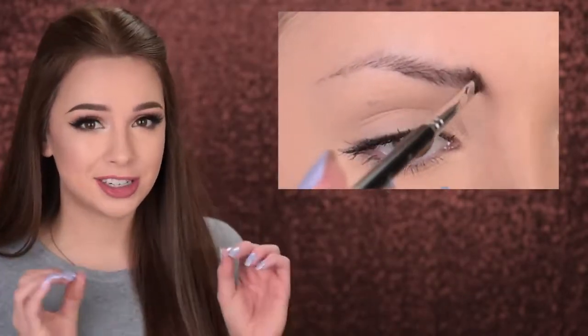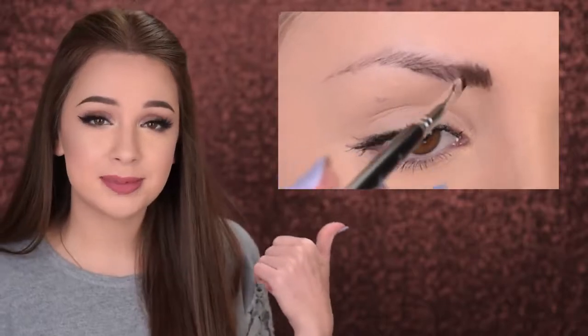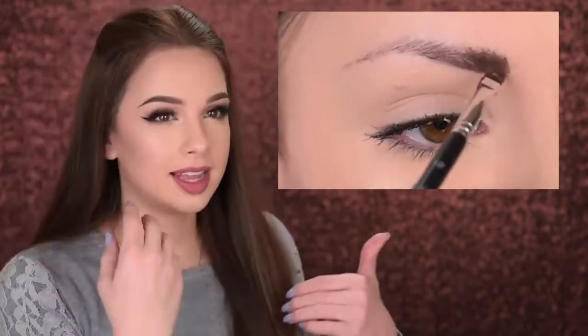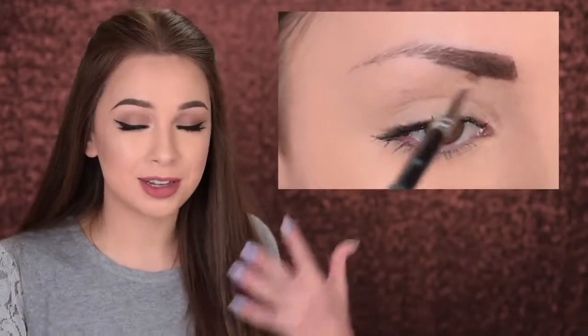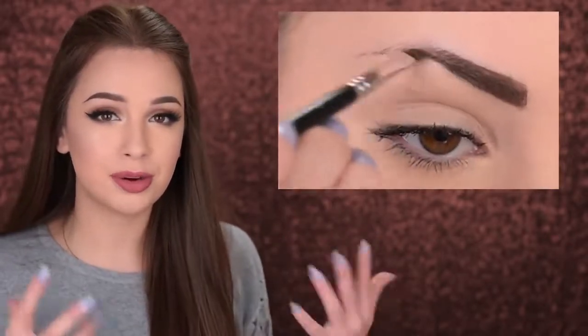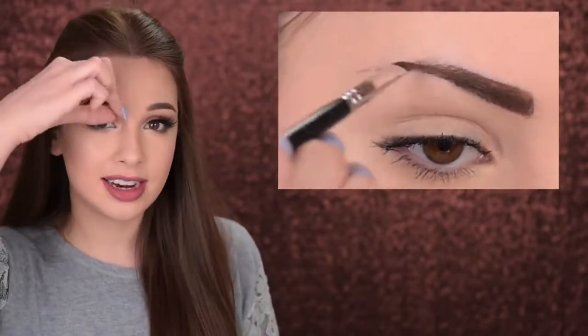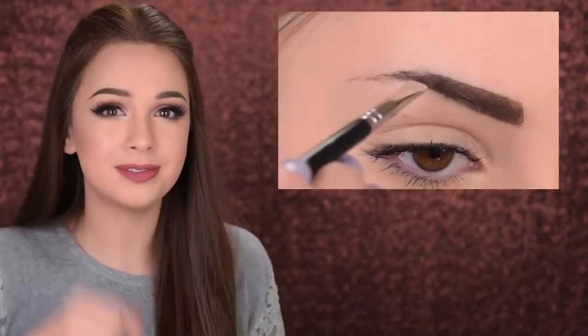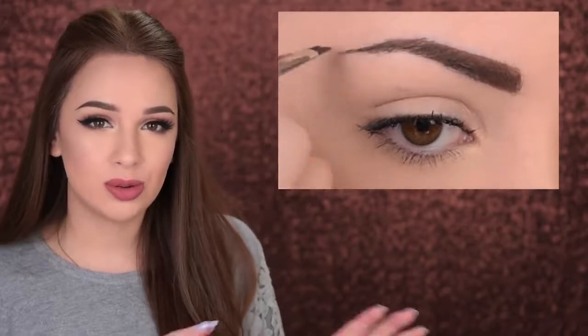Mistake number three is starting off by filling in the front area of your eyebrows. Doing this can very easily result in really harsh eyebrows. As mentioned before, always start by filling in the gaps first. If you have gaps at the front area, don't worry — for eyebrows to look more natural, the hairs at the front should always look a little more sparse than the rest of the eyebrow.